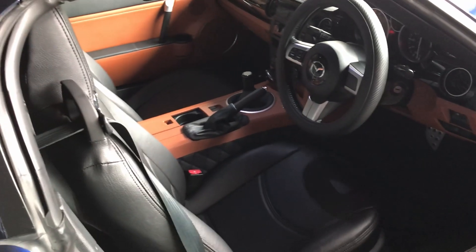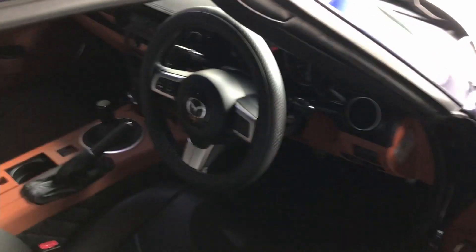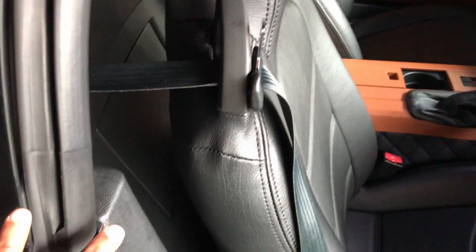There are a few common areas where you're going to get leaks on an NC MX-5. The first one is going to be here behind the seats, because the roof drain holes are just behind the seats. On my car, which is a hardtop, that's going to be just under the hardtop cover. On a soft top you're going to find it in the exact same location, but there is a difference and we're going to look at that in just a moment.